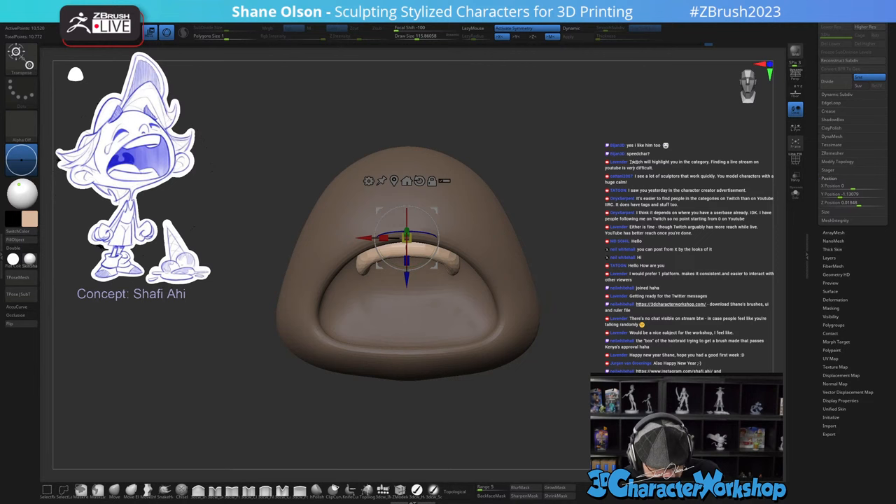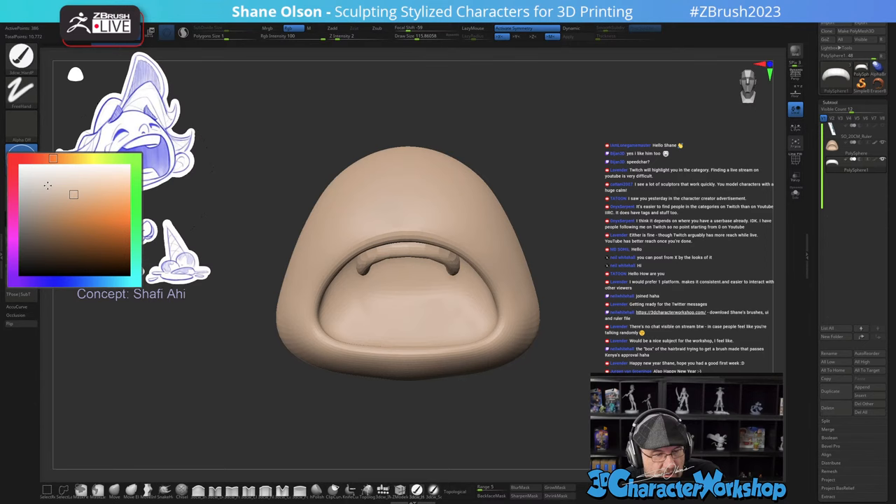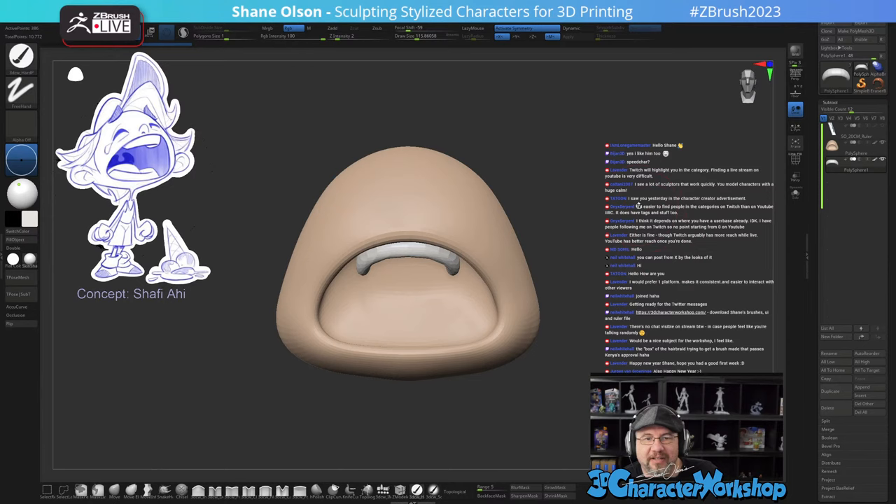I'm going to split this off — unmasked points, there we go — and let's color this object and give him a tooth color that's a lighter version of the same skin color.